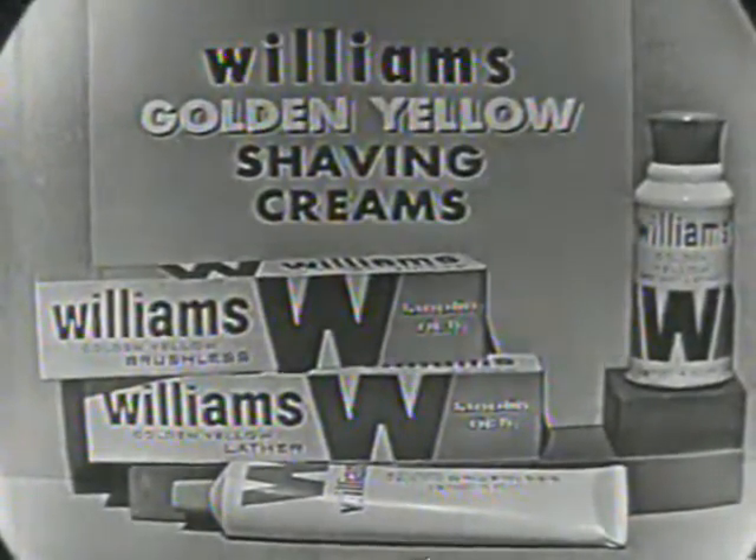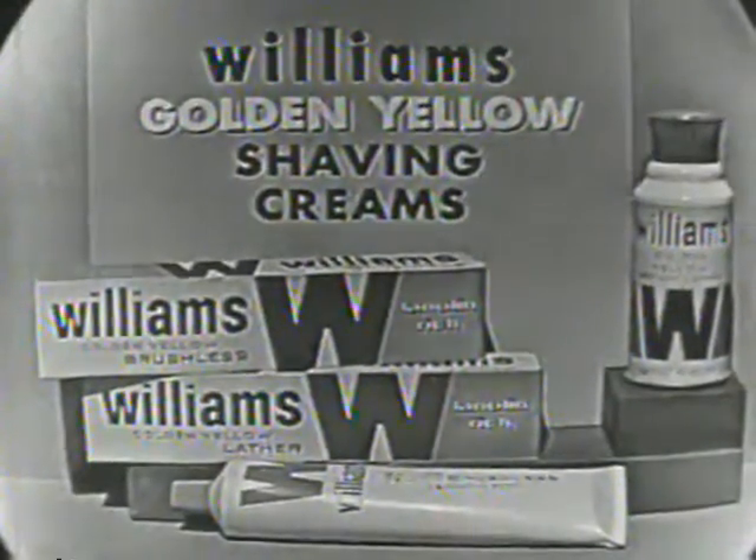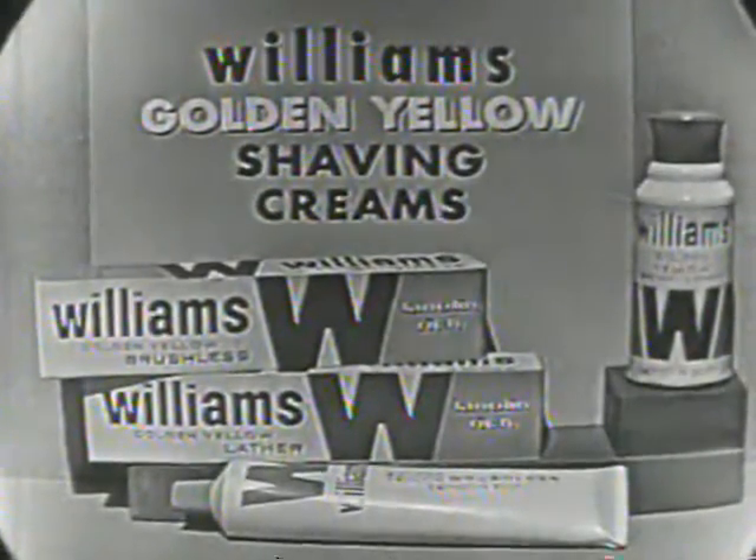See the difference, feel the difference. And if you use a regular razor, try Williams Golden Yellow shaving cream, containing cream of lanolin, for the man with a heavy beard.